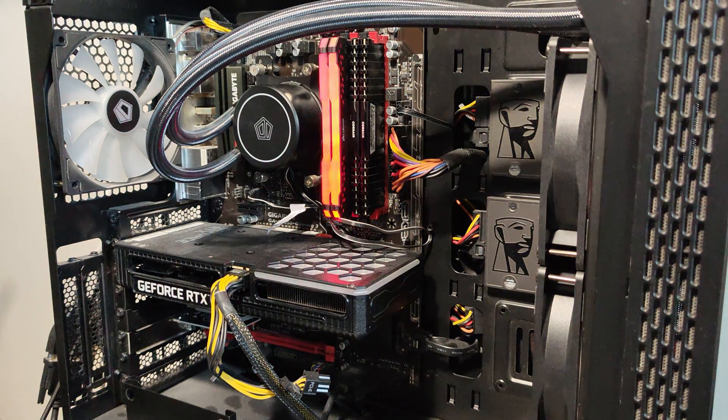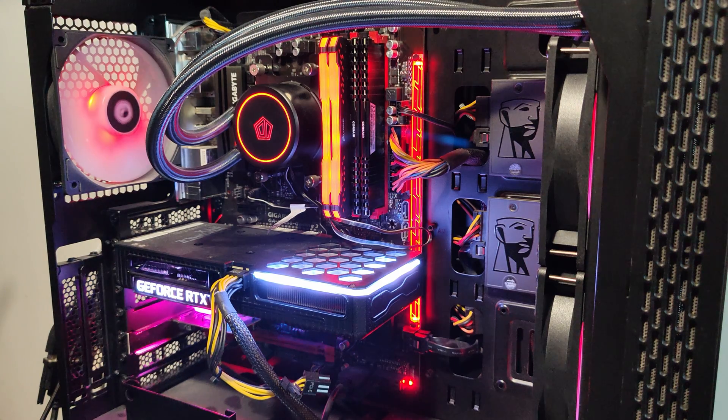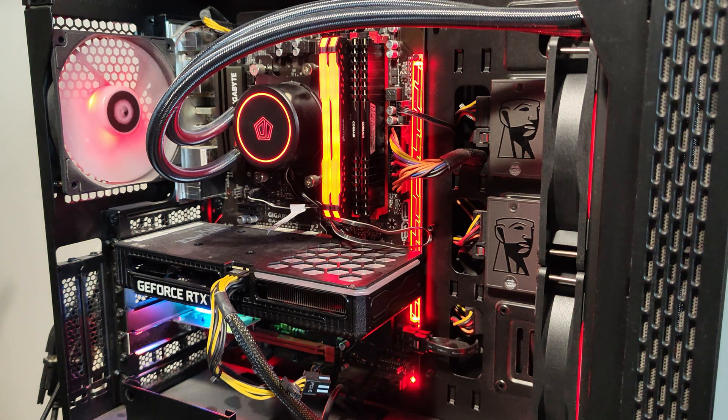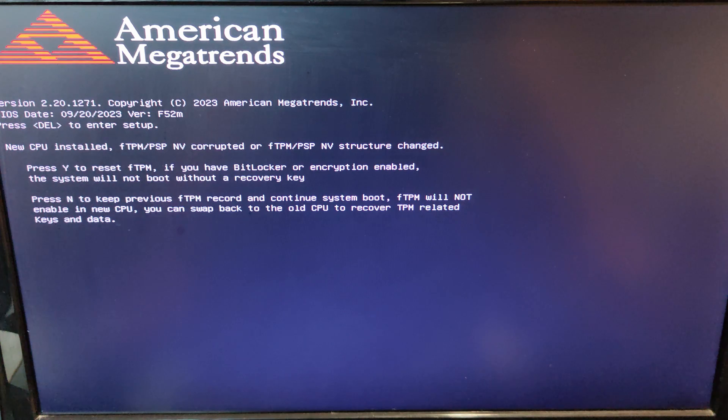I'm going to power on the PSU connected to mains and turn this on. It did a kind of double boot — turned off and on again — so I'll let it do its thing. And just like that, we have power. Seems to work!